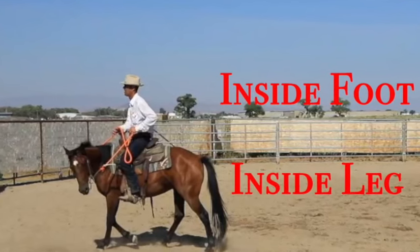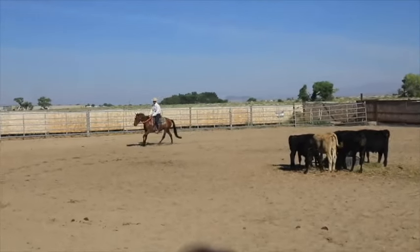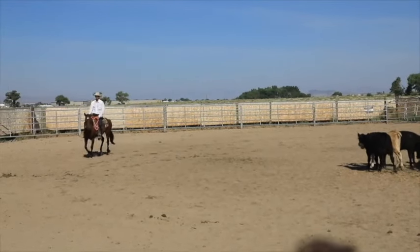This video is about a two-year-old I'm riding. He's got 50, 60, maybe 70 rides on him.